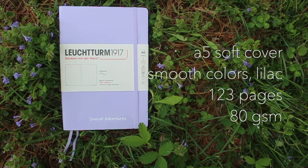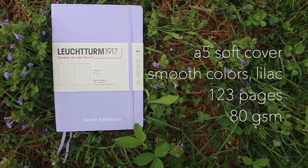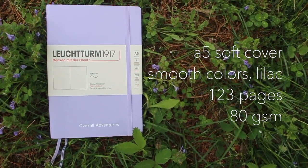Should I go big or small? Okay, I'll start here — going big. This is their A5 soft cover. I tried soft cover because in my collection I've used quite a few A5 Leuchtturm notebooks, but I've never had an A5 soft cover before. This is from Leuchtturm's new collection, which is called Smooth Colors, and this is the color lilac.